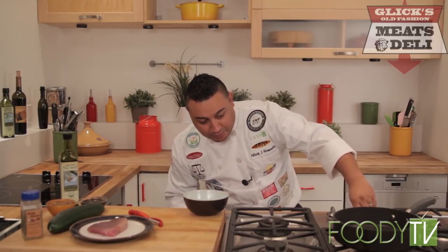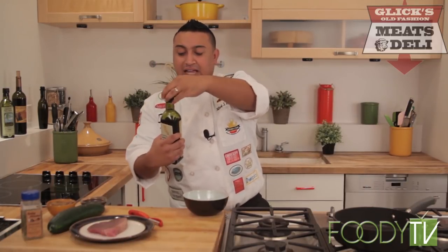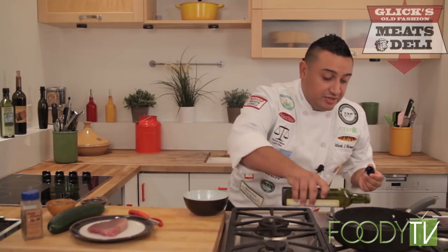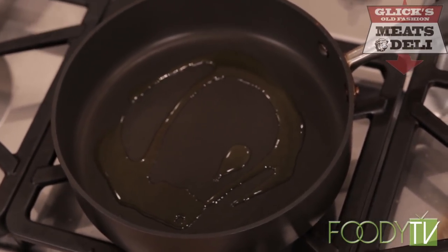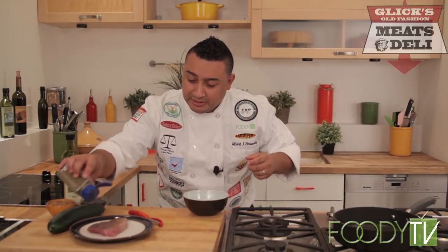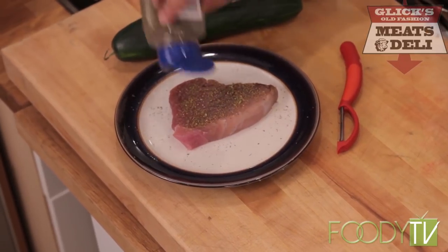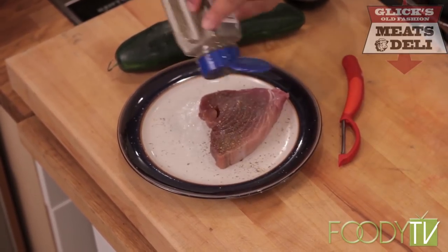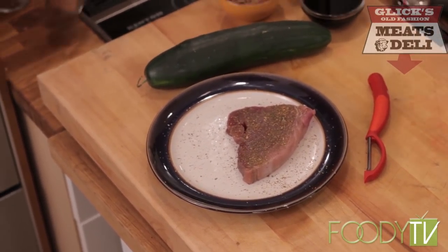First thing I want to do is get my heat on medium. We're gonna grab some of our Arbisana extra virgin olive oil — thanks to Rosenthal Olive Ranch — put about a tablespoon in there. We don't need too much. We have our Cooking Sensations seafood seasoning — this is so good. All you gotta do is put some right over the top, flip it, get some on the back, and we're in business. We're using a yellowfin tuna today — you could do this with any kind of tuna you want.